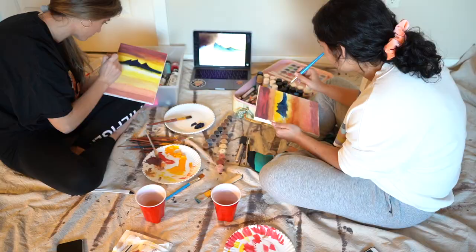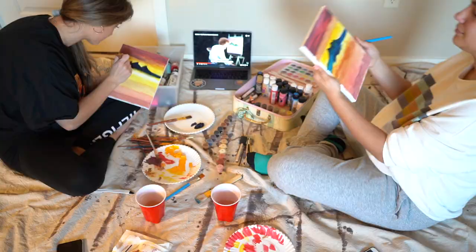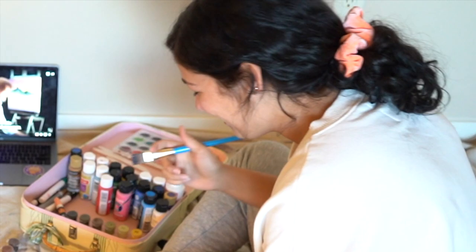I don't even know how to draw mountains. This is so bad — cut the camera. This is too blue. At this point I think it's too late. These do not look like mountains at all. I don't know what I'm doing anymore — mine are literally crooked.